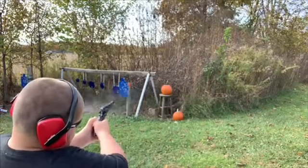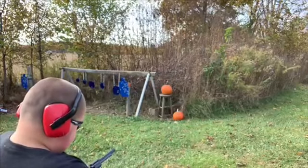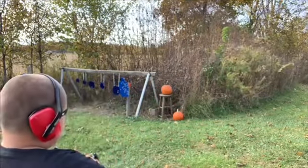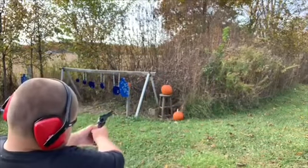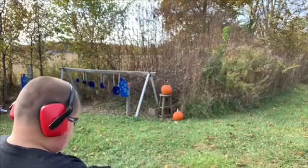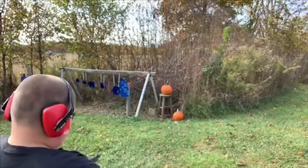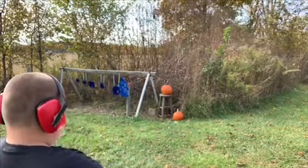Looks like he went over it — it looks like he went over it again. Aim a little lower. There you go, you hit it that time! A little bit too high again.